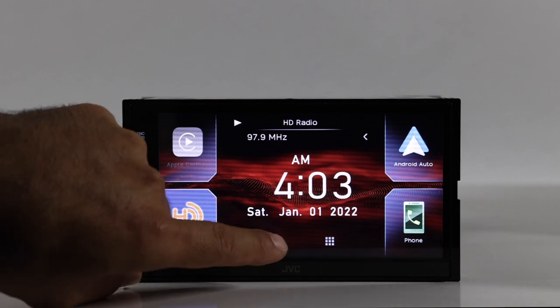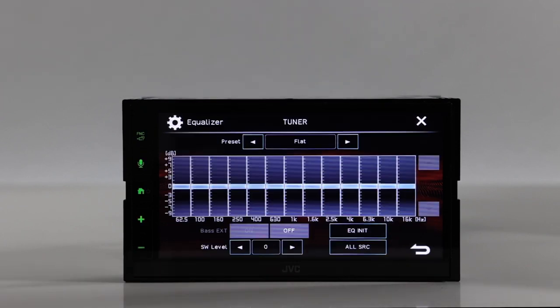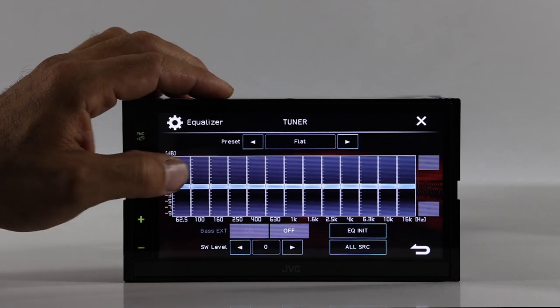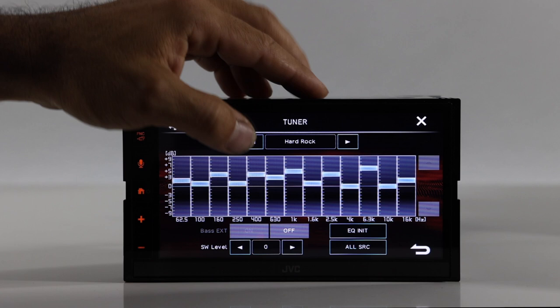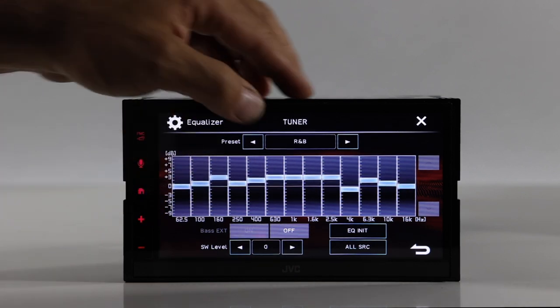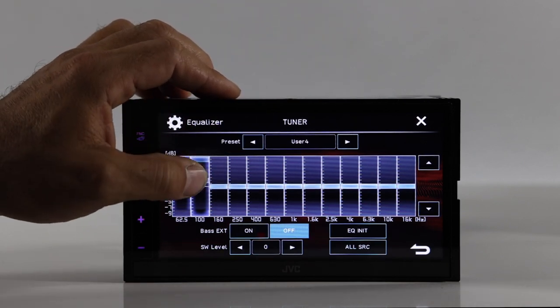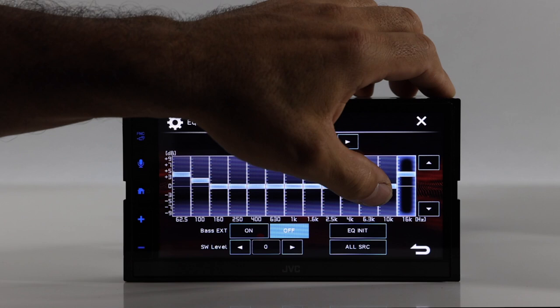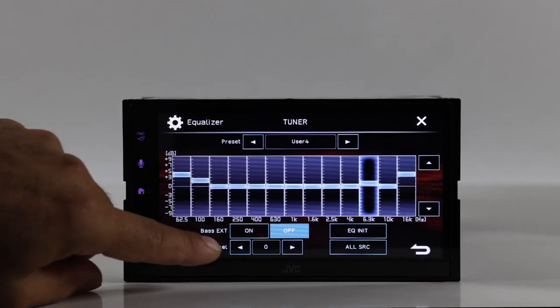Here's the home screen — it looks very similar to the last generation JVC radios. Icons for your sources are displayed and you can move them around. Going into settings, under audio you have EQ, sound effect, balance, fade, crossover, time alignment, and a few more. The EQ is a 14-band equalizer, similar to last generation, with presets or a fully customizable user mode where you can move bands up and down. You also have bass EXT on or off and a subwoofer level.